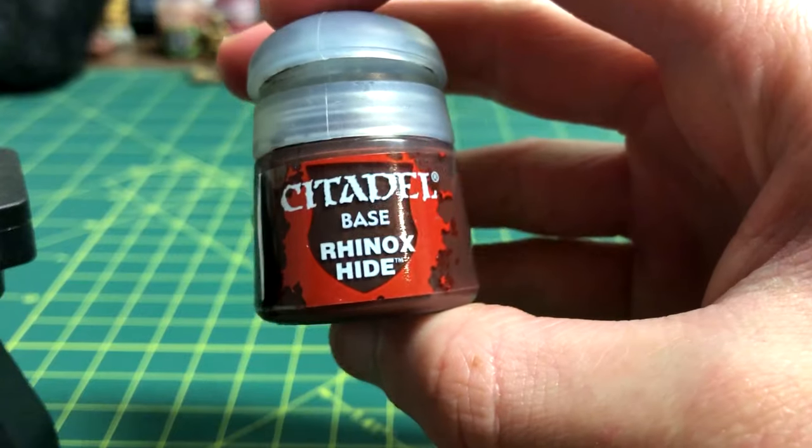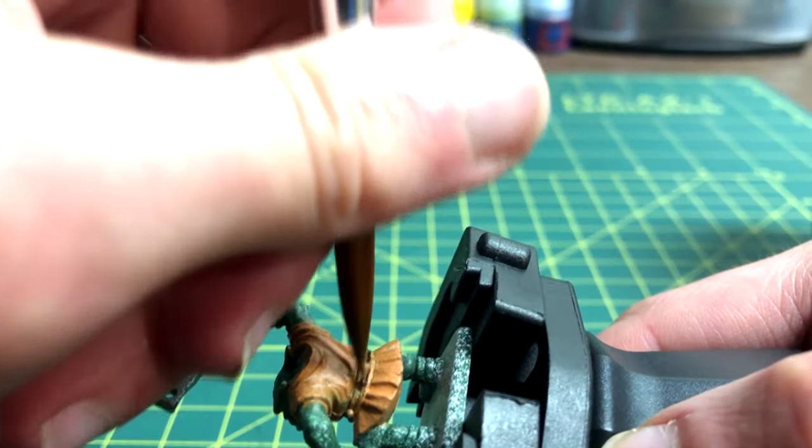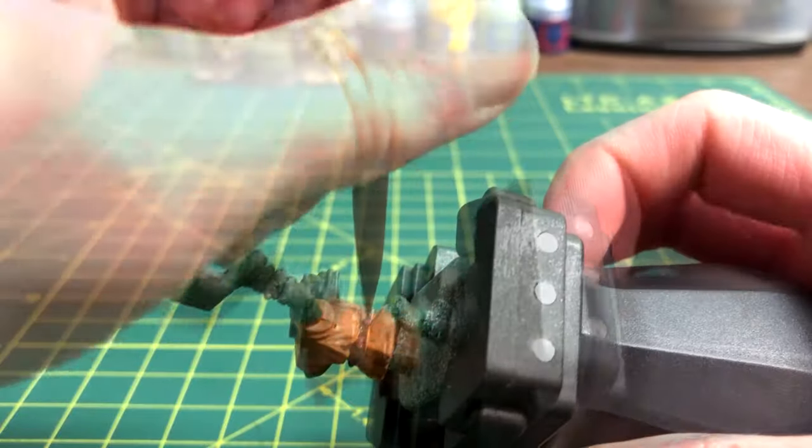Now we can move on to the belt, and I've chosen Rhinox Hide for it. I drag the brush along the belt line, making sure to cover all sides of it.